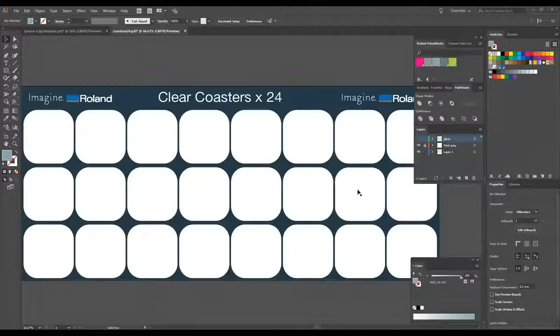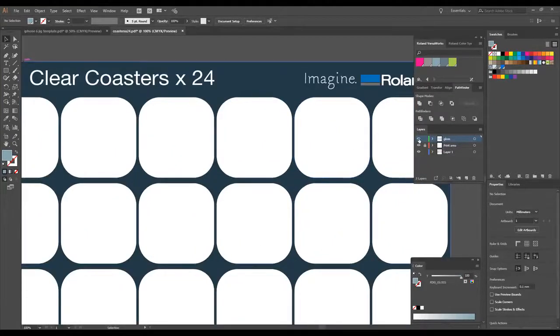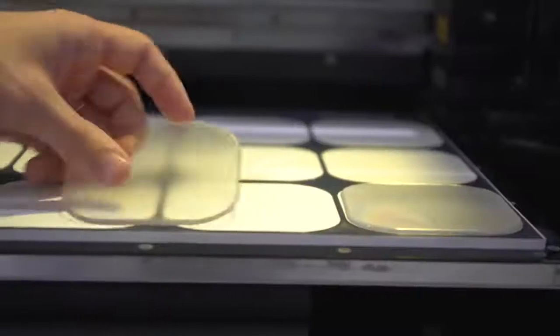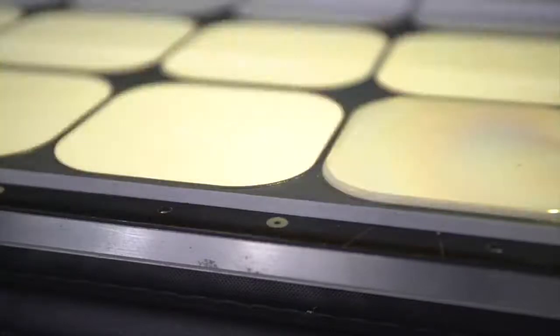For printing raised surfaces with a bleed, you would need to create a consistently flat surface for the items to sit into — we will show this later. Another method you could use is to print a gloss ridge using the clear ink channel of your machine. This gives you a physical lip for your item to slip into, making placement much quicker and easier.